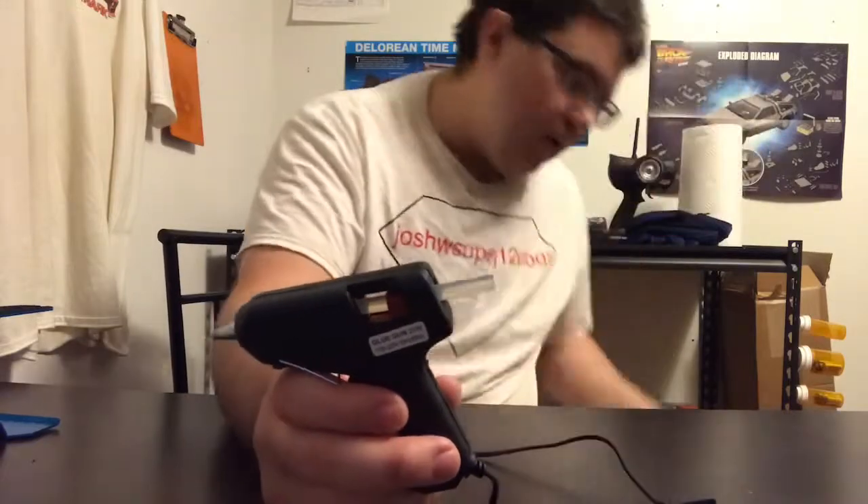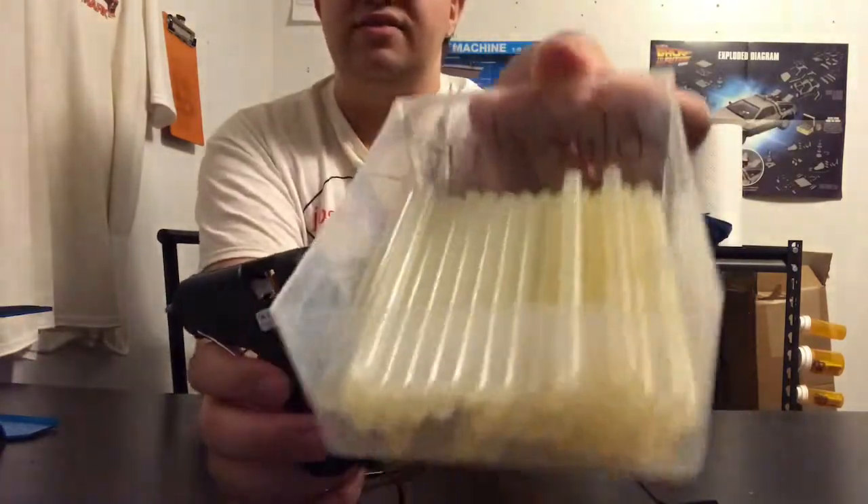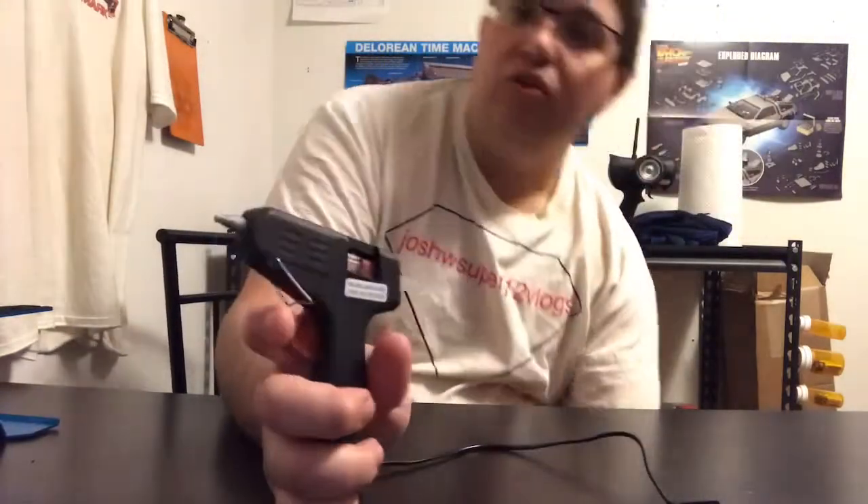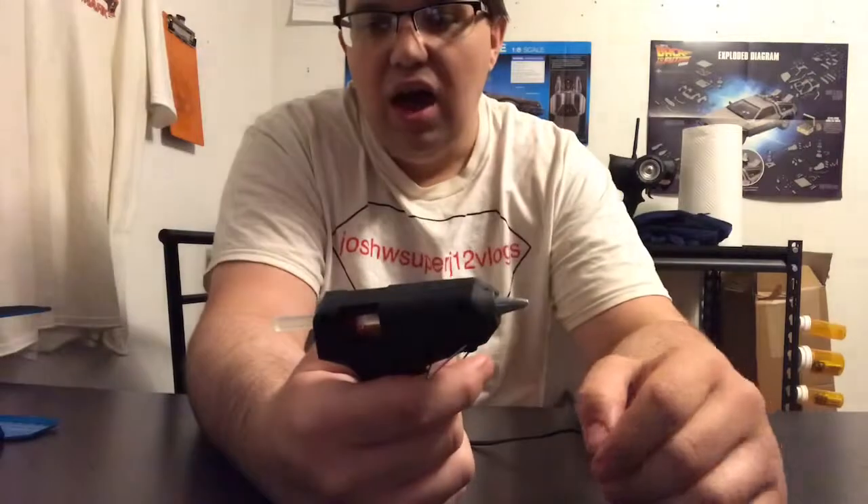It came with every single one of these glue sticks for about ten bucks. I got it really cheap — it's only 20 watts and it's not that big, but it's good for what I use it for. I've used it a couple of times and I'm in love with it.